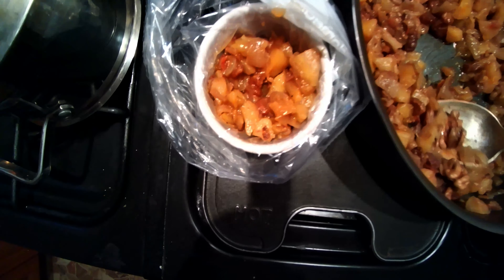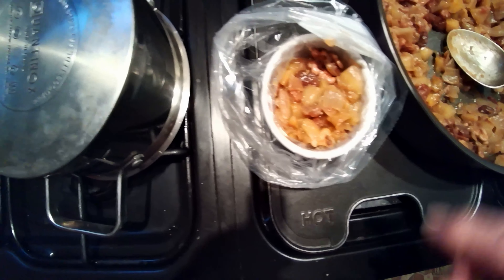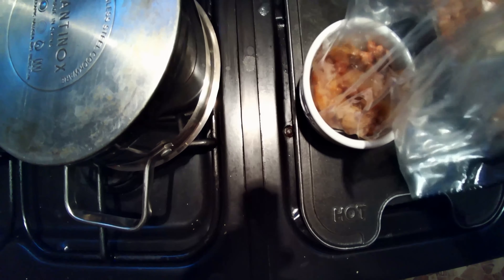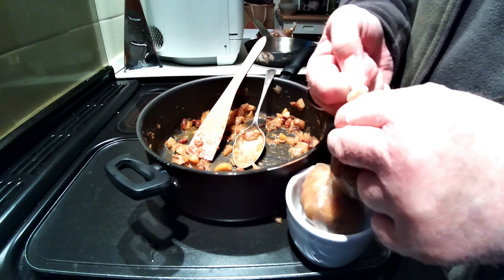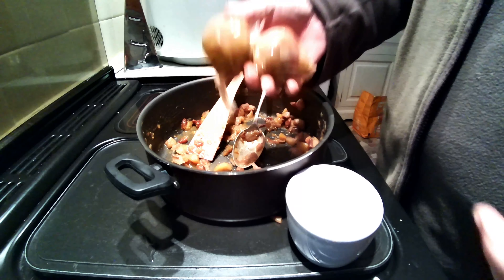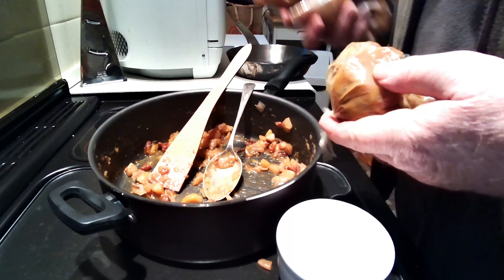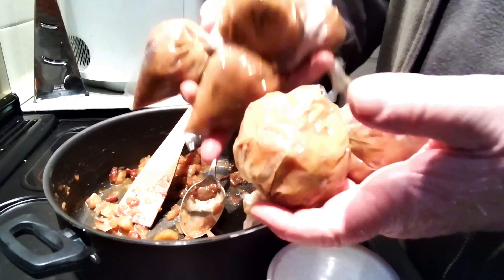Bag it up. Once you've done that, just tie a knot and then, hey presto, we're ready to put our little balls in the freezer. And then just pull them out one at a time when we need them. So simple.